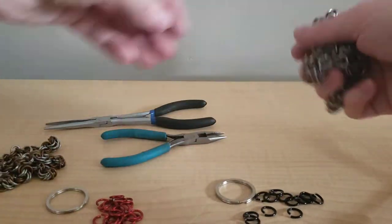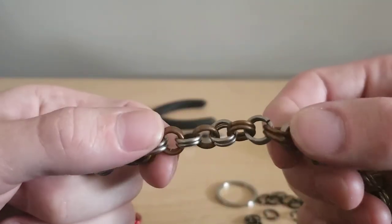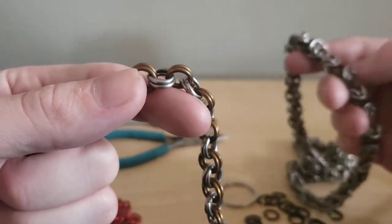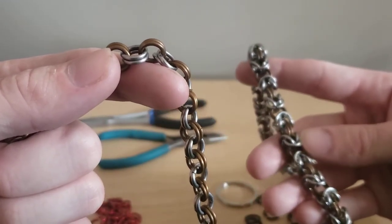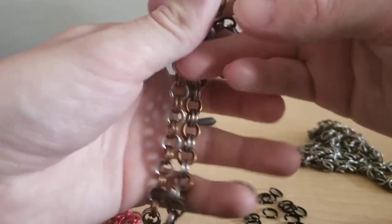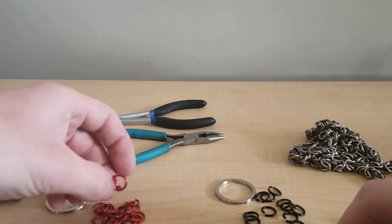We're gonna start right away with the standard two-and-two. The reason I'm starting with the two-and-two is because the mechanics that go into this one are the precursor to the Byzantine weave, which looks confusing but once you get the hang of it it's actually quite easy. So we're gonna begin with the mechanics of just opening up the rings and we'll start with this one color here.